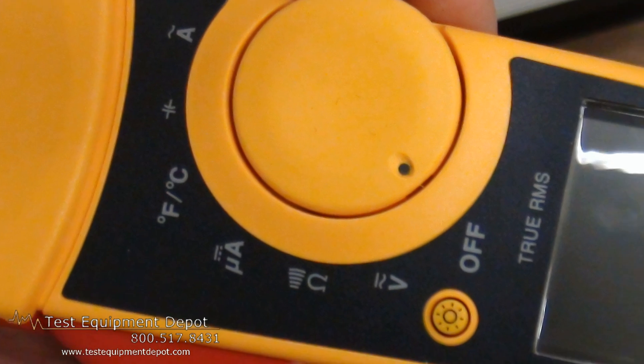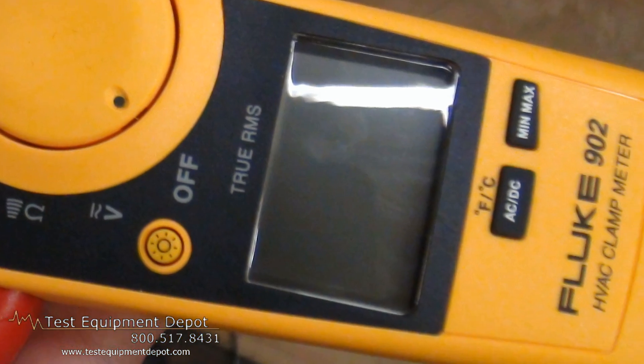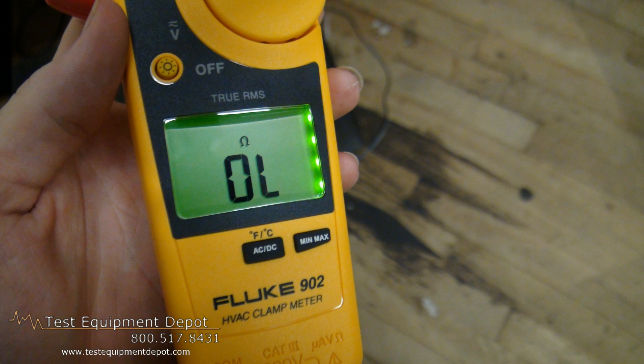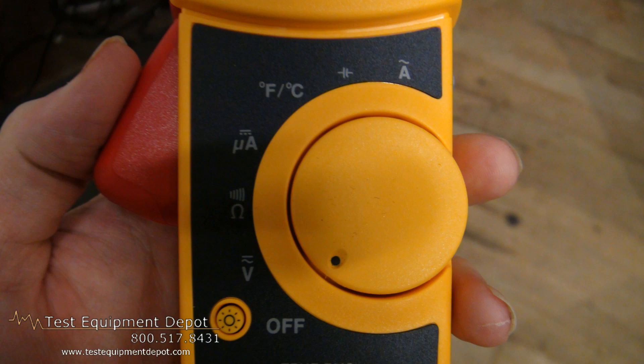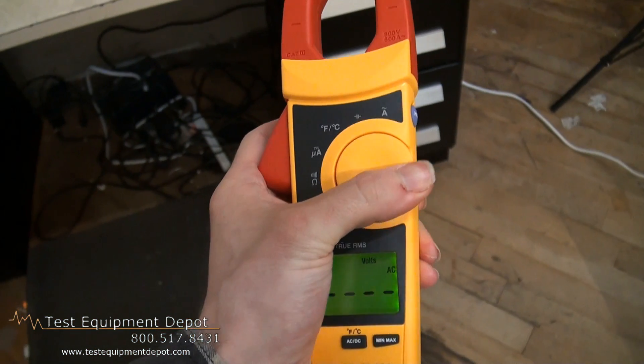This is an HVAC clamp meter which is designed for HVAC applications because it will measure capacitance, DC current down to microamperes, and temperature measurements. This features a small body and jaws that fit perfectly in your hand and in tight spaces.